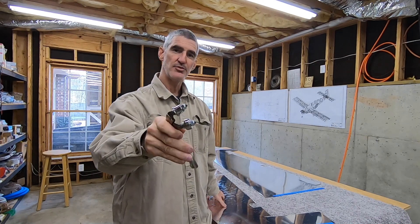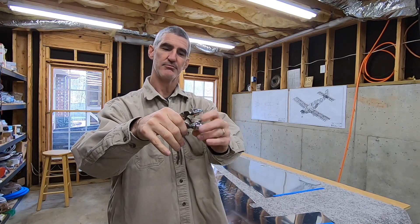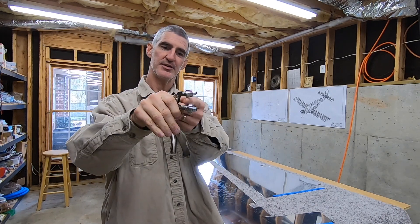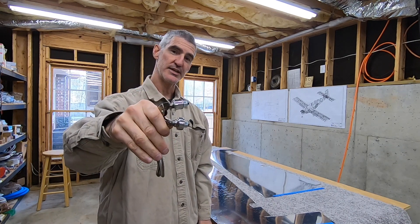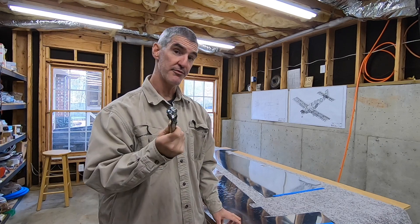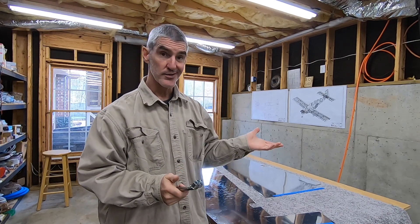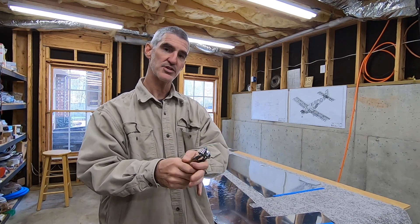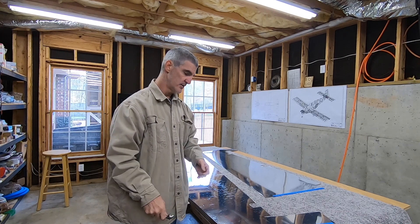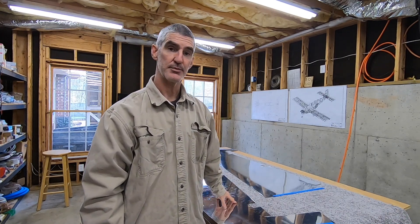I'm going to use this tool here for that. It's these bearings with a slight conical shape to it, welded to the end of a pair of ice grips. I've used this before when I did the practice kit. Worked fine, nothing to it. You adjust it and get it kind of the right tension and just roll it along. This is bigger, but it should be the same deal.